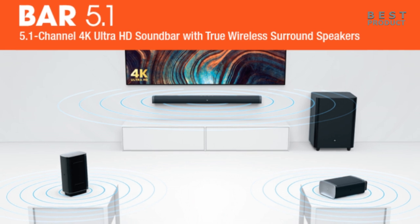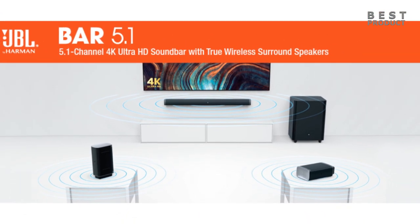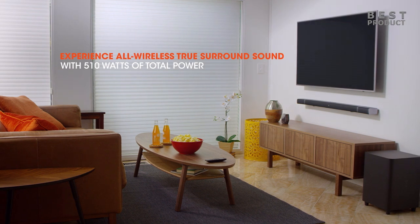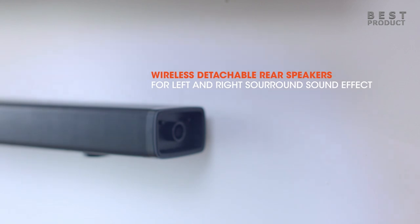Hey guys, in today's video we'll take a look at the JBL Bar 5.1, a 4K Ultra HD soundbar with true wireless surround speakers. The JBL Bar 5.1 transforms from a soundbar into a true wireless 5.1 home theater system for an epic movie and music listening experience.